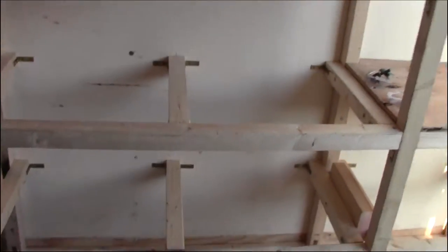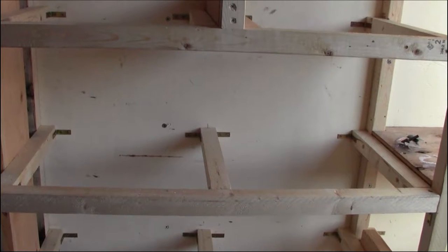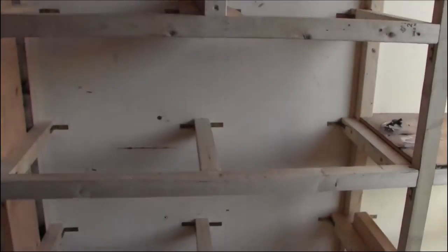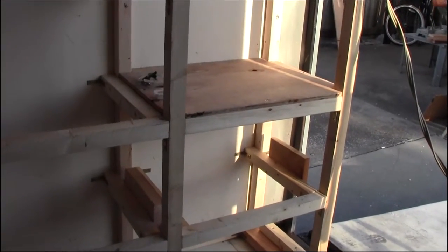Pretty good size drawers too — they're going to be roughly about 10 inches by 15 inches by 33 and a half inches. A lot more storage than what I've got now, that's for sure.